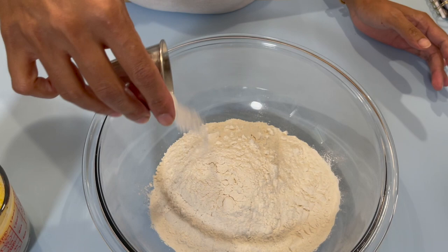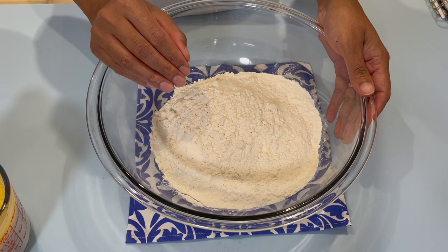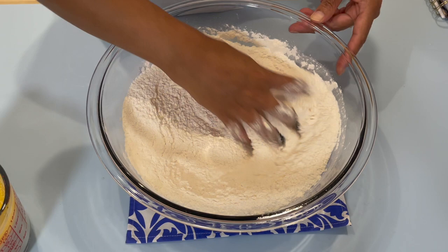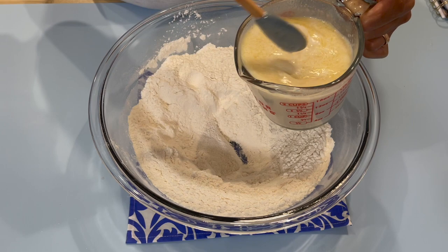To your flour you're going to add in your salt. You want to add the salt to the flour and not to the yeast mixture, otherwise you will stop the yeast from activating. After you add your salt to the flour, go in with your hands and mix to make sure the salt is evenly distributed within the flour.